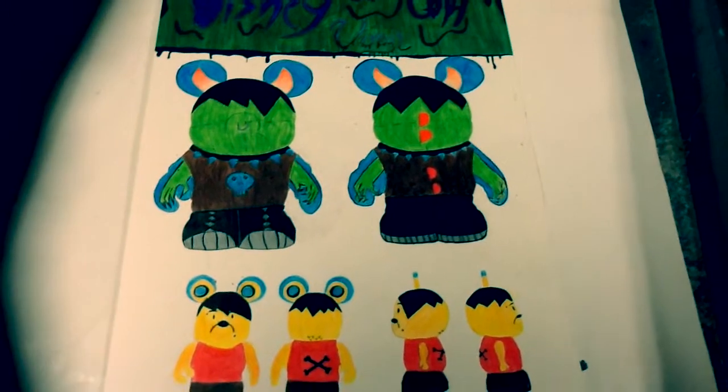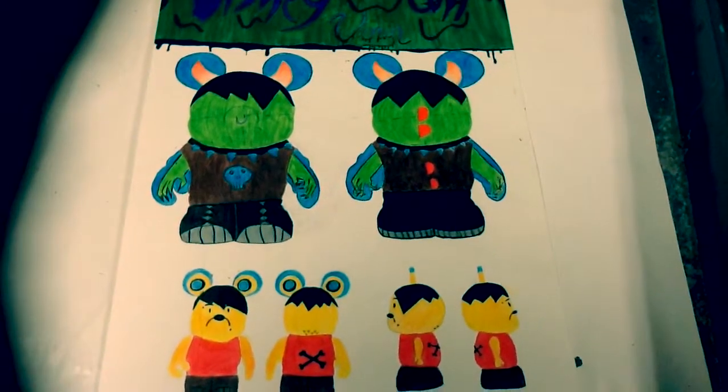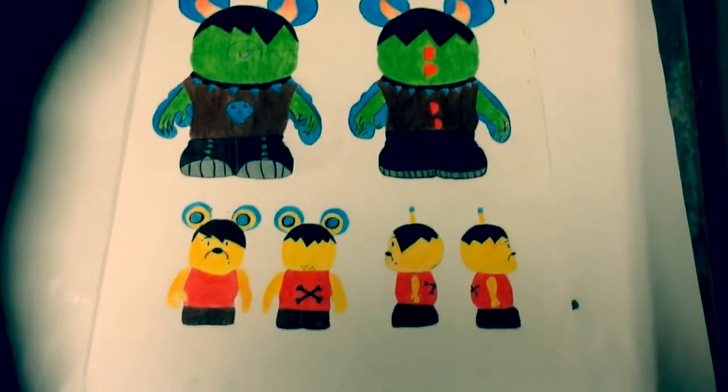My first Vinylmation is my 9-inch. My 9-inch Vinylmation is one of the monsters off of Gravity Falls. He has a necklace, a nose ring, and combat boots to match the theme.